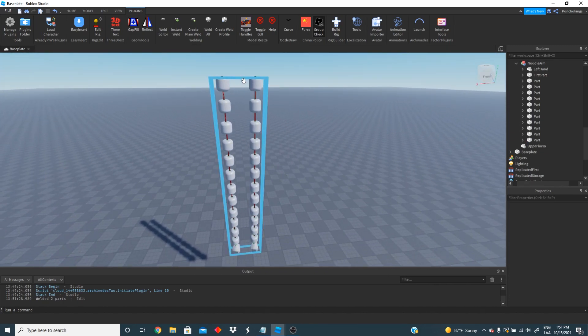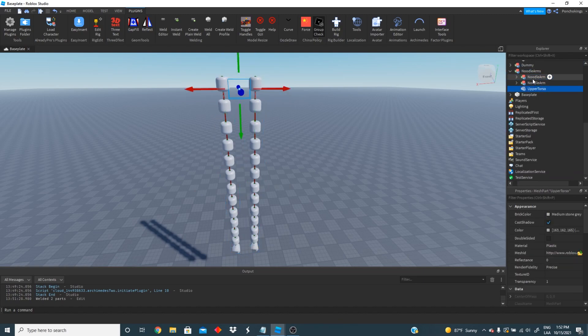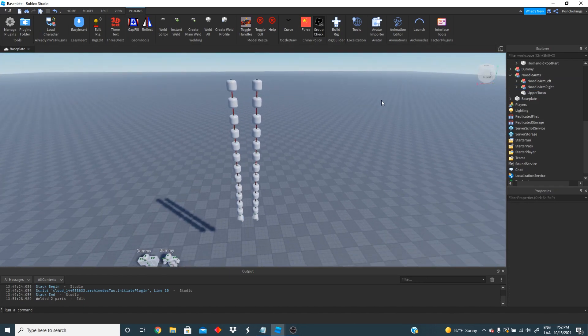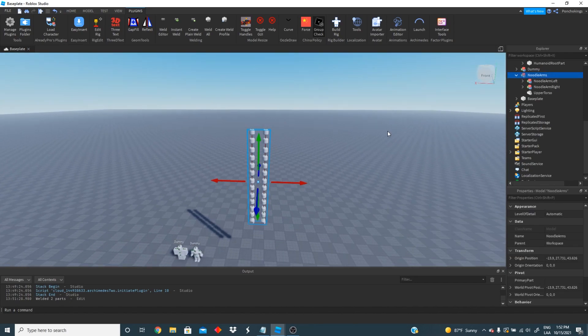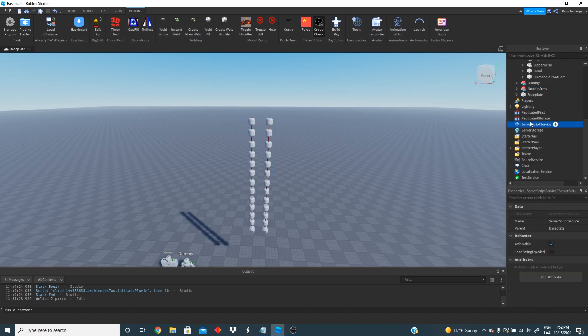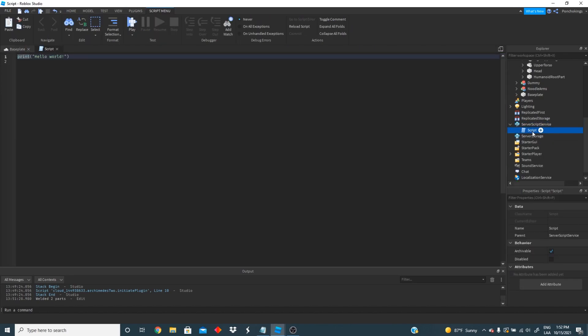Our noodle arms are pretty much done. Now the next thing is to change the name of each one so we know which is which. We're going to change the name of this one to noodle arm left and then the other one to noodle arm right. Congratulations — you've got the whole model completed. Now we're going to go to script service and start scripting. We're going to create a script and change the name of it to noodle arms script.